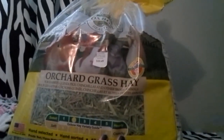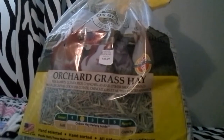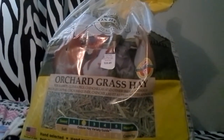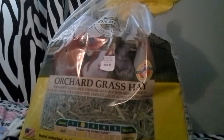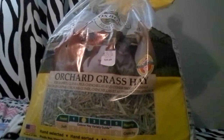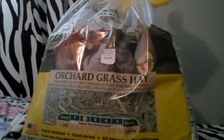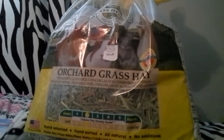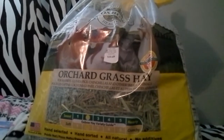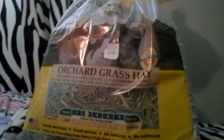Behind that, you'll see for $10.49 I got some Oxbow Orchard Grass Hay. I mostly give my piggies Timothy Hay, but as a treat I want to give them Orchard Grass Hay. Also for the degus because they'll eat anything, but I know they love Orchard Grass Hay a lot. And Fudgy isn't feeling well lately — he's just getting old and he's not that old, he's like five. So I decided to treat them to something.